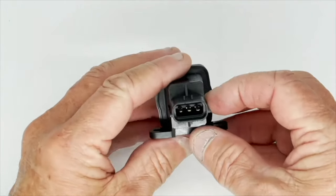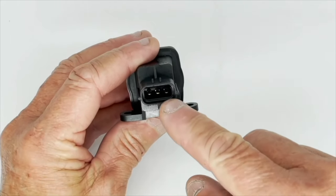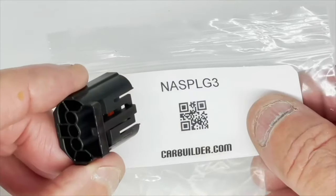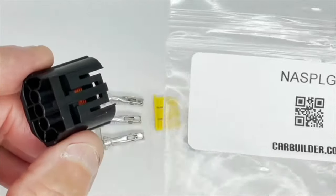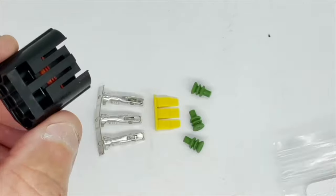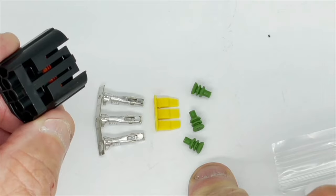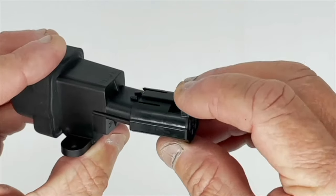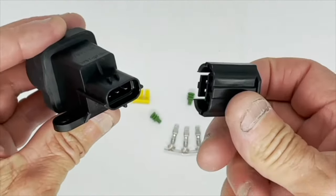On the other end is a standard Econoseal 3-terminal socket. We can supply a waterproof wiring connector for this switch — part number NASPLG3 — which is the body of the connector. You get three terminals and three waterproof seals. They're a little bit fiddly to assemble, but you can find the instructions for wiring up one of these plugs in our catalogue.